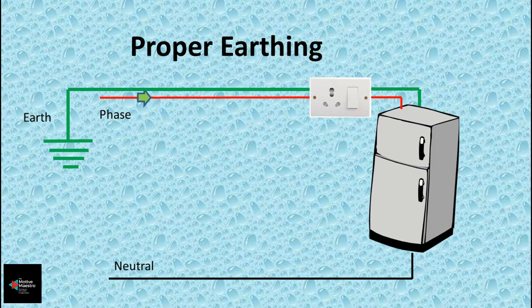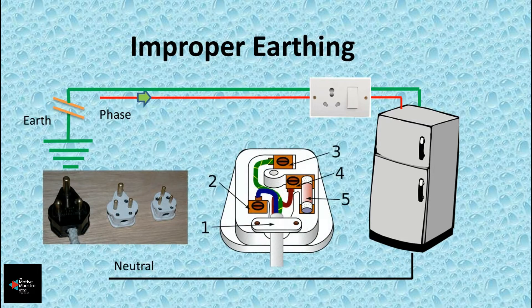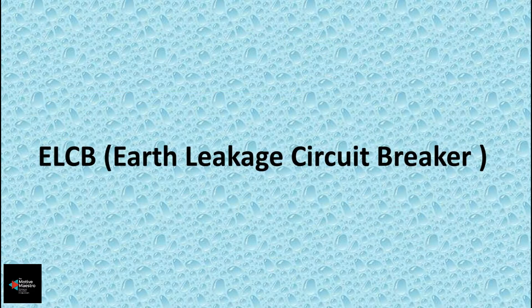In a properly earthed wiring network, all the appliance bodies are connected to a common point and finally connected to an earth pit. It is always safe to use three-pin plugs for electrical appliances, because it is through the third, biggest pin that the body of all appliances is connected to earth.